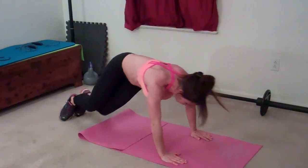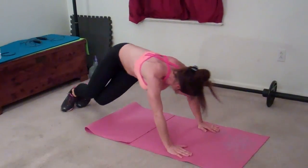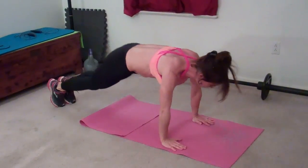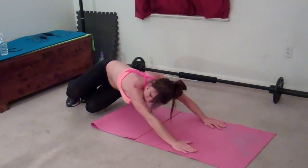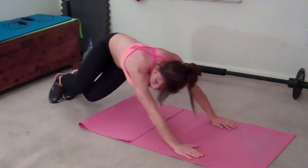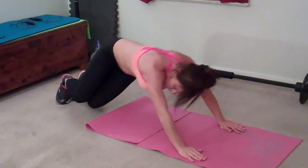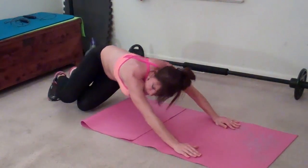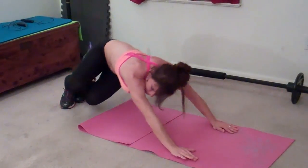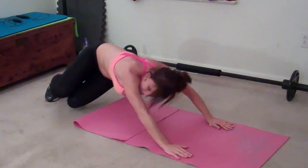Six, seven — remember, nose and arm. Eight, nine. You can turn your nose the same direction as your knees. Ten, eleven, twelve, thirteen, fourteen, fifteen, sixteen, seventeen, eighteen, nineteen, twenty.